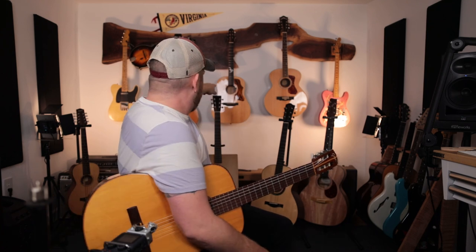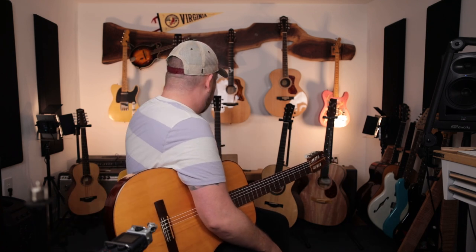1, 2, 3, 4, 5, 6, 7, 8, 9, 10, 11, 12, 13, 14, 15, 16, 17 guitars.